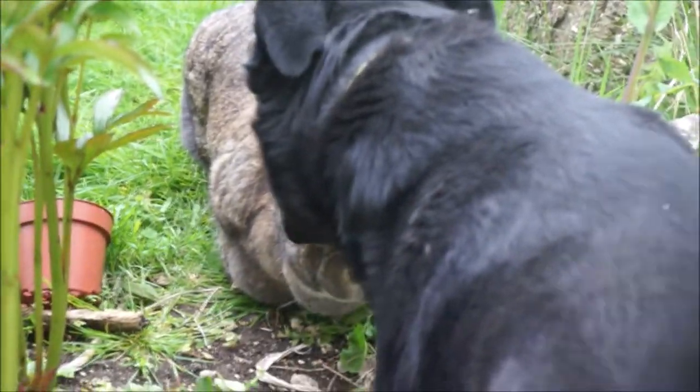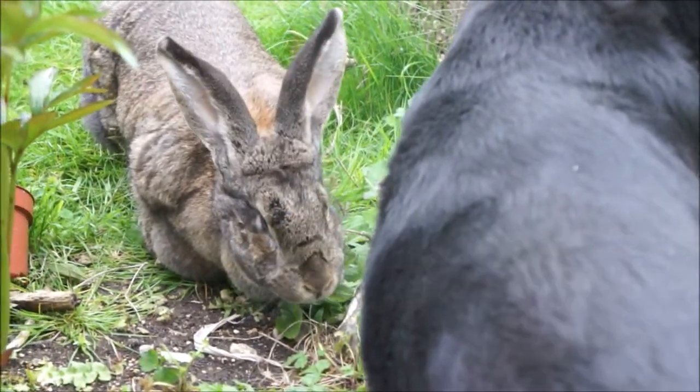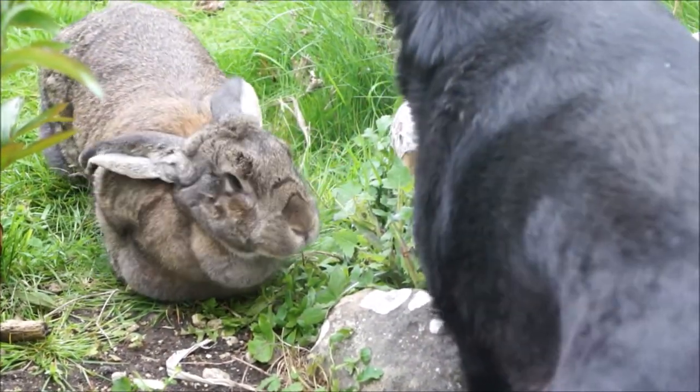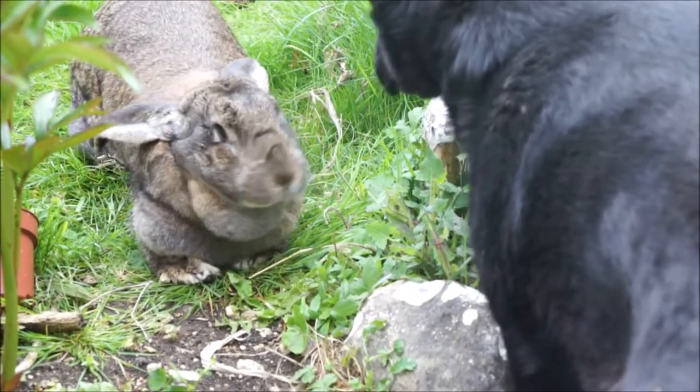Hi everybody, this is Anouk playing with my big rabbit, Daisy. She's out in the garden now running around. She's enjoyed it now back from holiday because she can run around the garden quite freely.